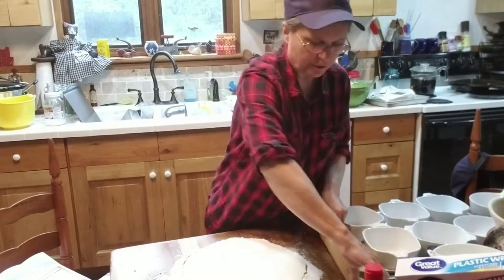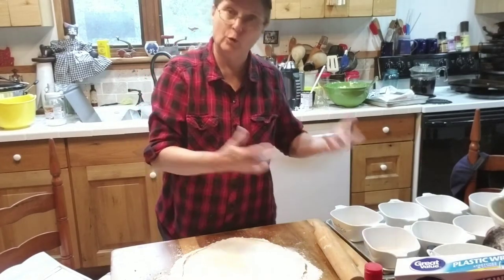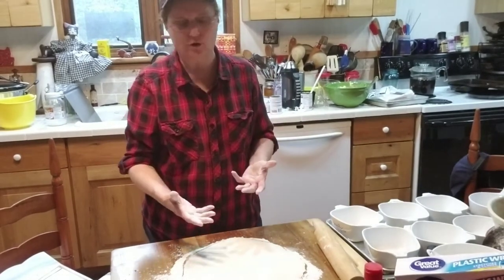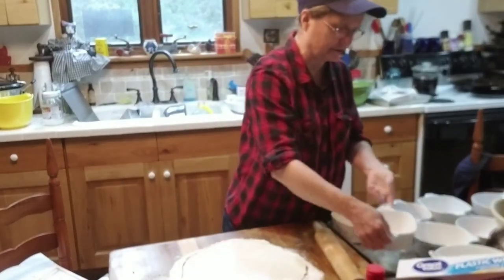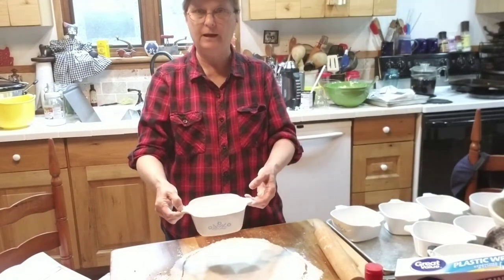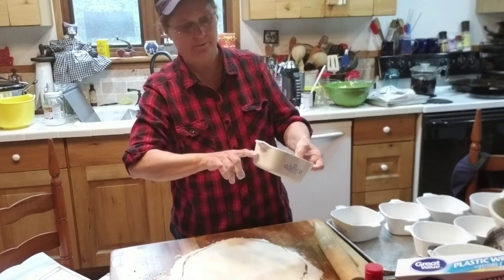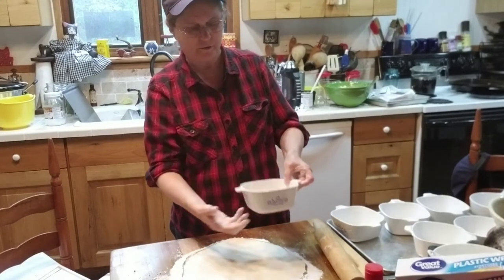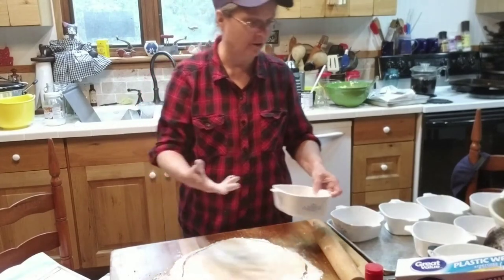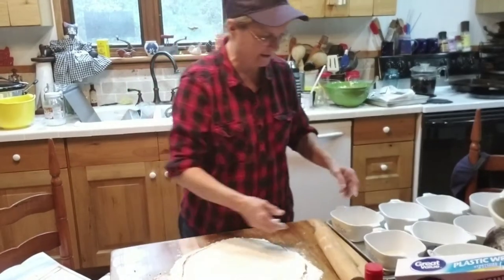We don't want to roll this out too thin, because once we bake these and they cool, we'll put them in the freezer — just in the bowl like they are — and let them freeze at least overnight. Sometime tomorrow then, I'll take these out of the freezer, set them in a pan of just lukewarm water, about halfway up the dish. As it begins to thaw at the bottom, they will turn loose and pop right out of the bowl. Then you can put them in bags and freeze them. When you get ready to eat them, pop them in the microwave or put them back in the oven, and they're ready to go.